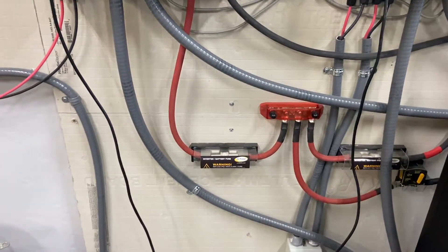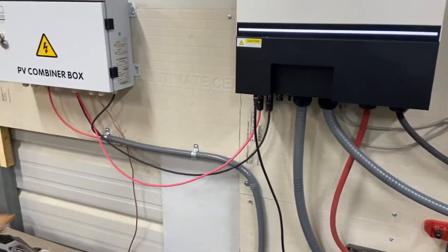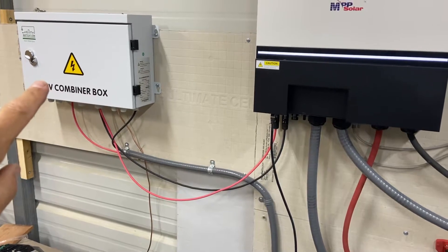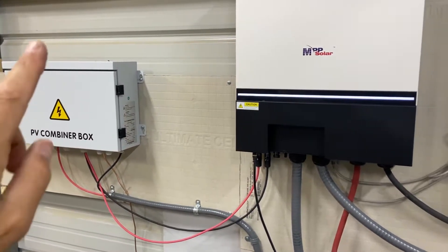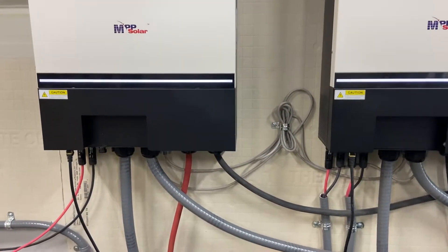Everything's basically fuses, shutoffs — fairly simple. This is one of the combiner boxes. I have 8,000 watts hooked up total. One of the combiner boxes here, the other one's at another array over there that I plan on installing.